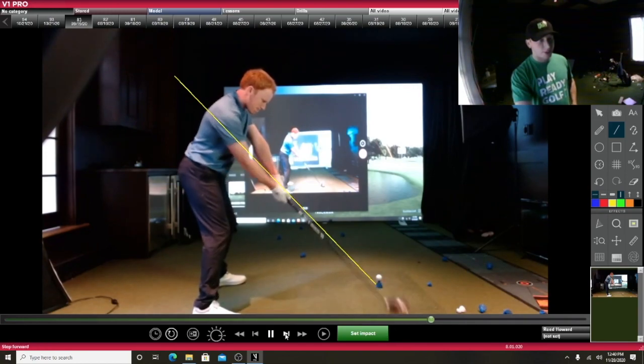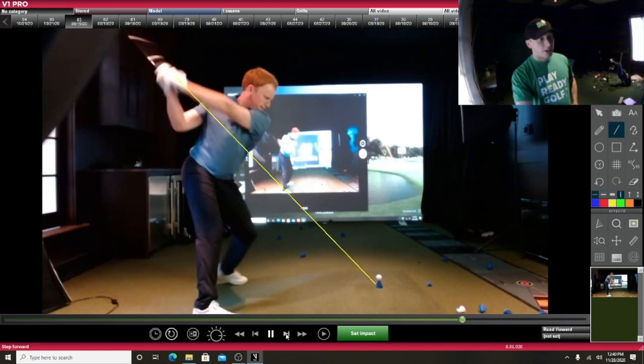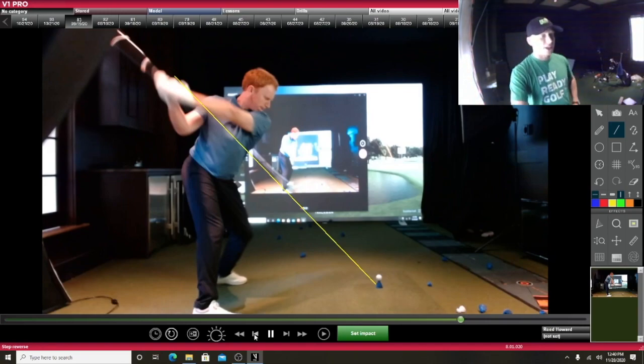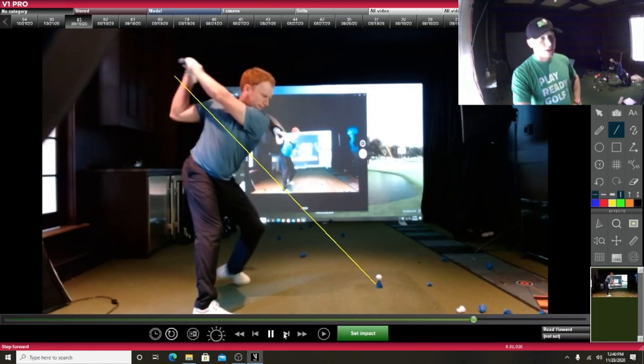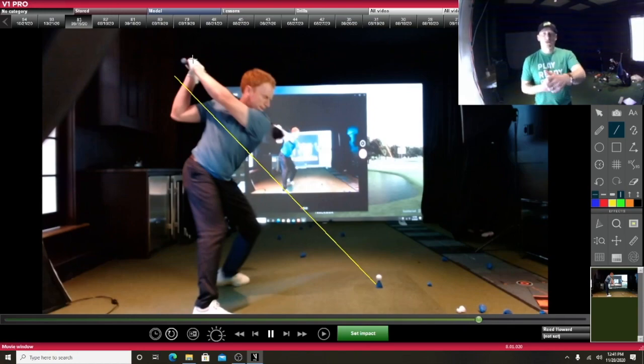But let's go into the backswing. If I actually made this line a little bit longer, you'd see right around there — the shaft of the club is actually planing out on a very similar line to the actual setup shaft angle line. You can see that club face is actually very much in line with kind of my left hand.